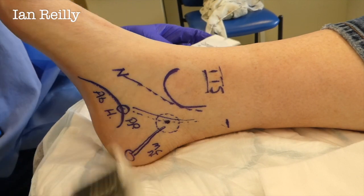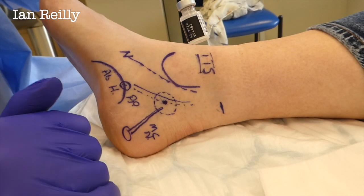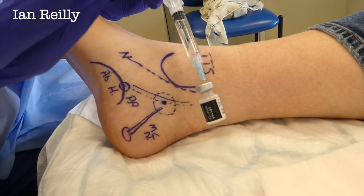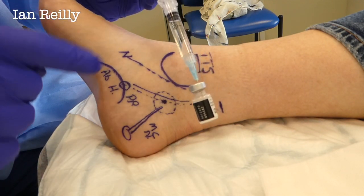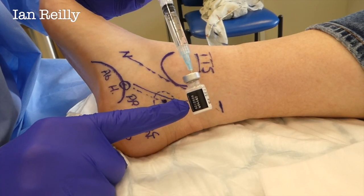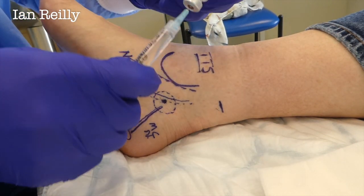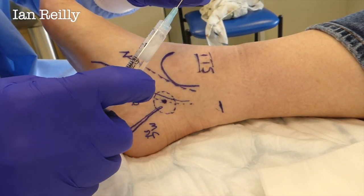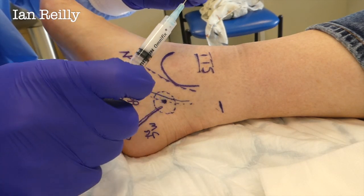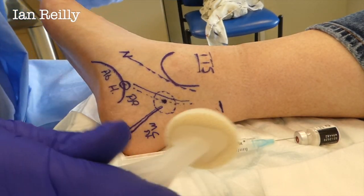What I've prepared is some local anesthetic — that's going to take the pain away, dilute the steroid, and also diagnostically, if it takes away the pain it tells me I'm in the right area. Mixed with a little bit of cortisone, that's going to be the anti-inflammatory. Just a point to the people watching this video: you can only really mix in the syringe if you are a prescriber, so you need to do that course.